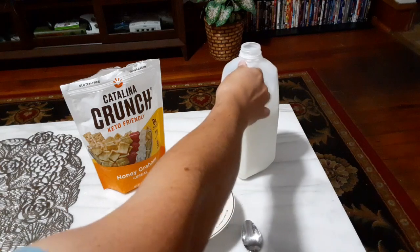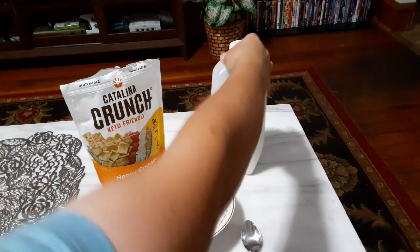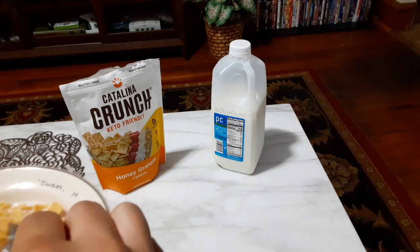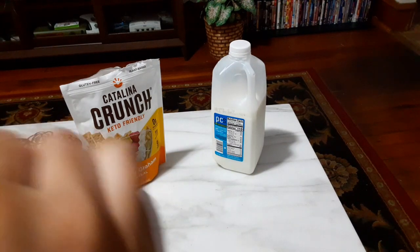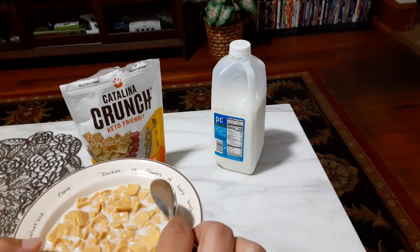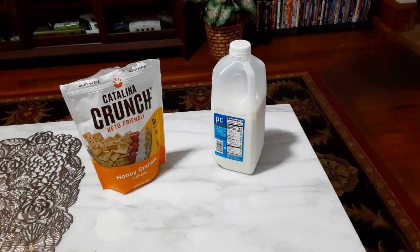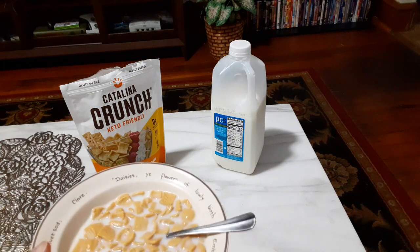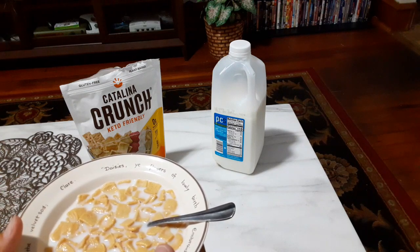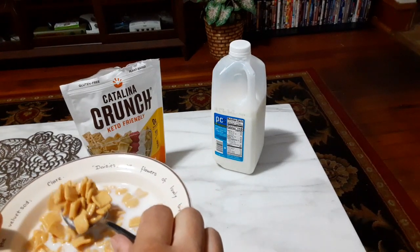And let's give it a try with some milk on it. I'm just going to try that one more time.